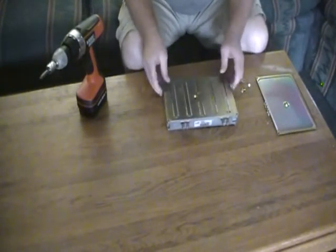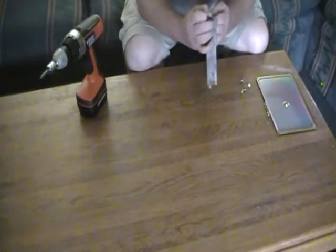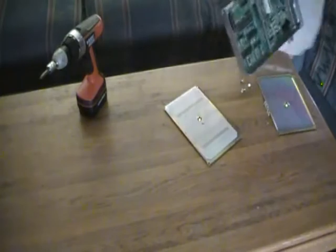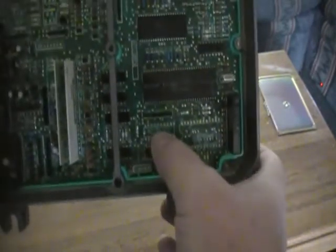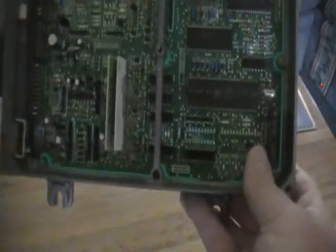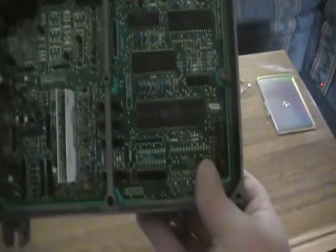Might as well take the back off, too. Okay, so I'll show you what we're looking at on here. If you look on here, you'll see that there are silhouettes on the circuit board already. When they built this computer, it was really cool that Honda put in basically silhouettes for stuff that you could add to it.